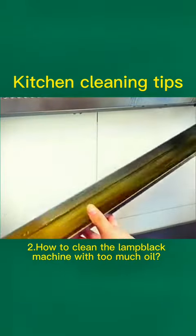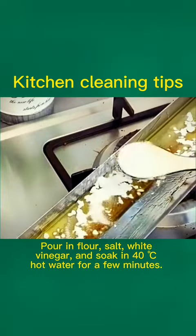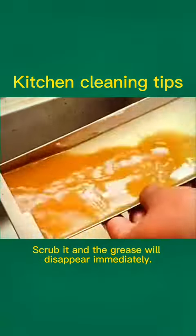Tip 2: How to clean the range hood with too much oil. Pour in flour, salt, and white vinegar, and soak in 40°C hot water for a few minutes. Scrub it and the grease will disappear immediately.